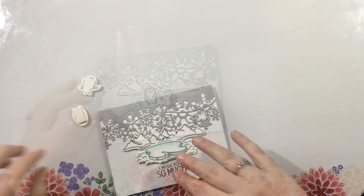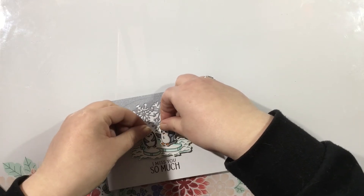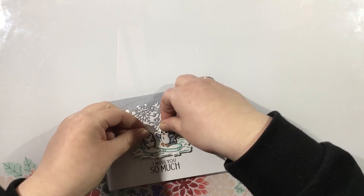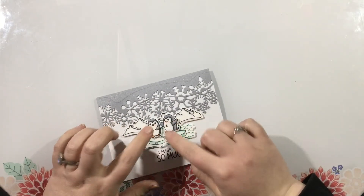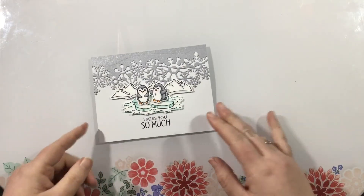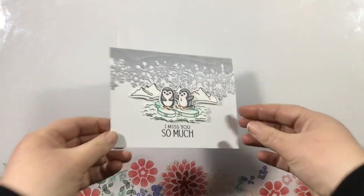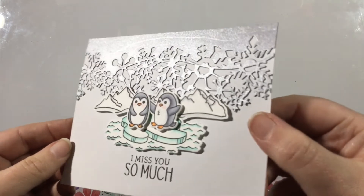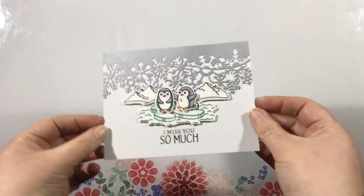Then I'm just going to grab my little images and arrange them on my card. I stamped the sentiment below the iceberg using some Raven hybrid ink, and I popped up my iceberg, the mountain range, and my little penguins — and this card is complete. I hope you enjoyed it. This is a really simple card, but that shimmer silver cardstock is really kind of a wow factor for this chilly and cozy Wonderland card.